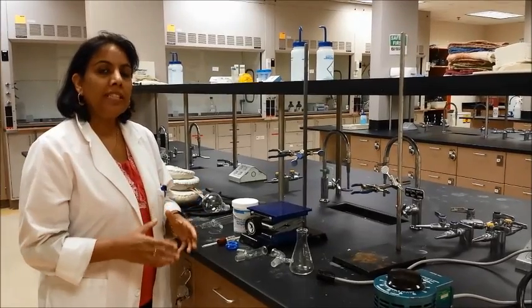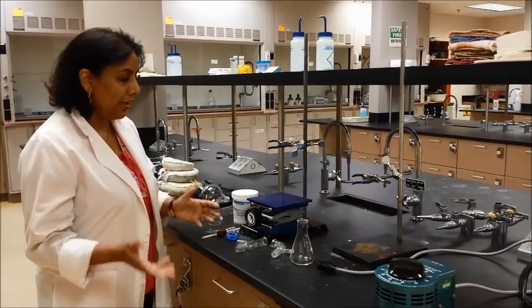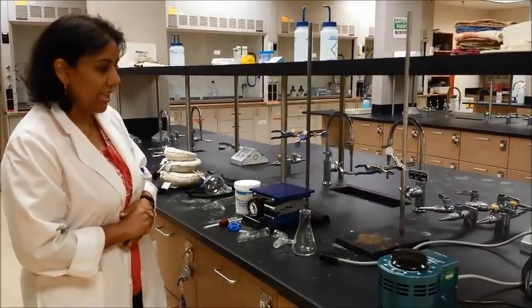I'm going to show you how to set up for a simple distillation. You need a lot of equipment to set up for a simple distillation.